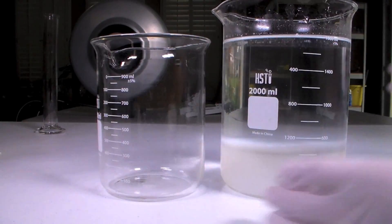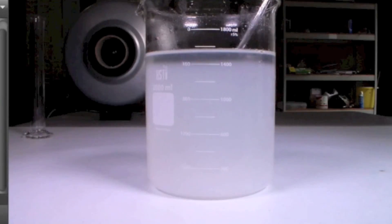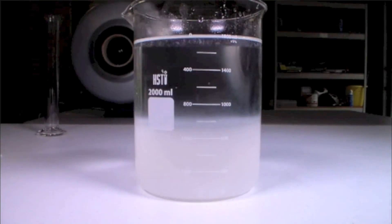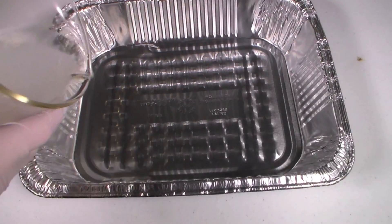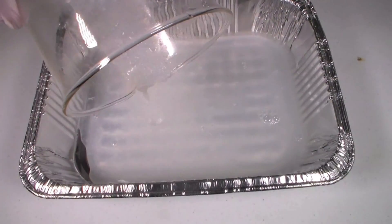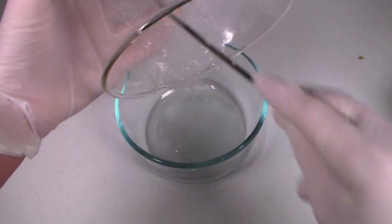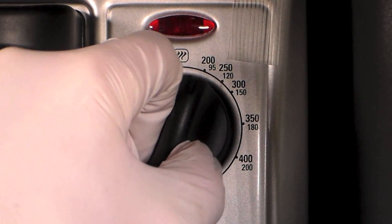After the mixture settles, decant off the water and leave the aluminum oxide in the beaker. Then wash the aluminum oxide two more times with water, decanting the liquid after each washing. After the last washing, I poured off the upper layer that contained mostly water and only a small amount of aluminum oxide. I then scraped the rest of the aluminum oxide on the bottom of the beaker into a lab dish and dried this in an oven at 150 degrees Celsius.